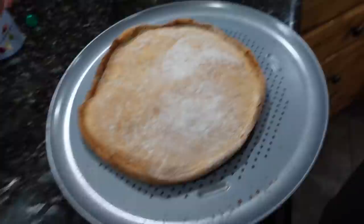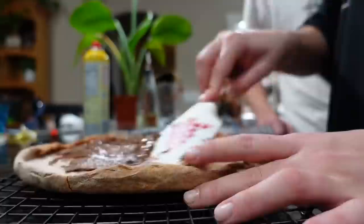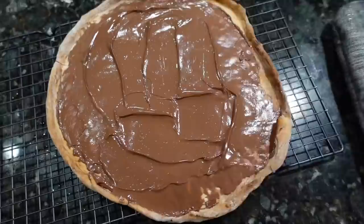Look how beautiful it is! So crispy and golden brown, we did a good job. It only took like 30 minutes but we had some fun — we talked and gossiped and stuff. Okay, now we need to Nutella this thing. Oh my gosh, look at that!